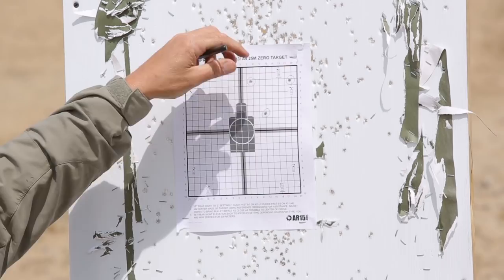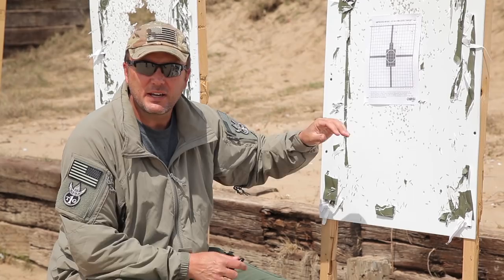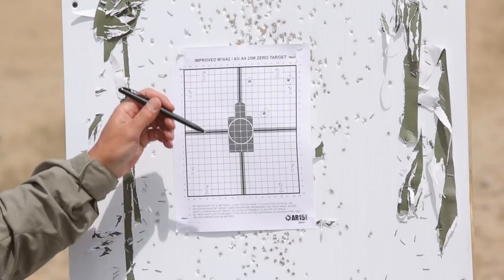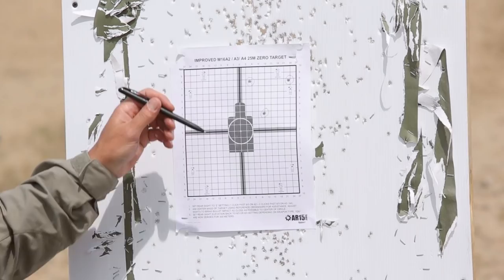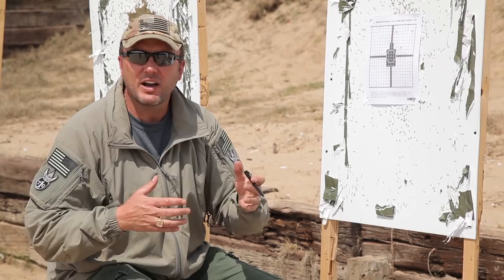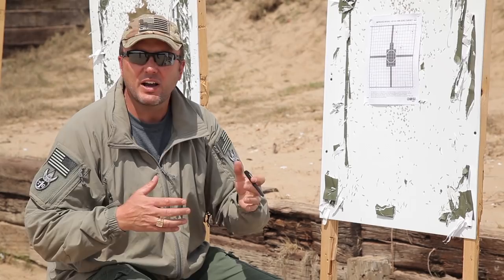If you look at these shots, that's a perfect triangle. The weapon system at 25 meters is capable of shooting a group the size of a dime, so this isn't the rifle that did this — the shooter pulled two of these bullets. Which two did he pull? If you were to ask the shooter, half the time they don't know. So we've circled them. Those are the first three shots. Where do I judge this? Do I say this is the center of the shot group? That's what most people do, and they would adjust from there. But what if he pulled two of those, and we're making additional corrections for no reason?